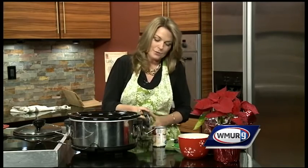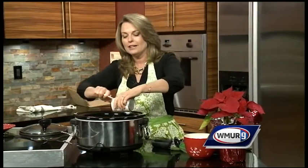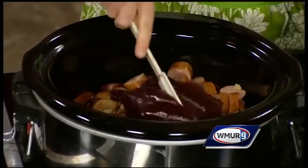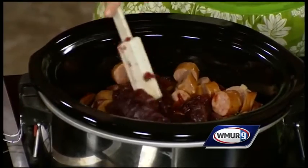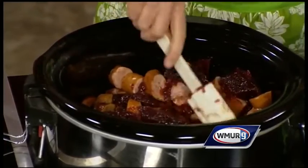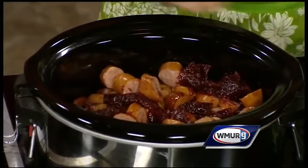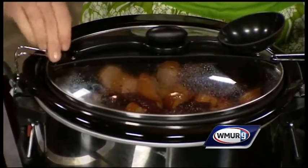Kielbasa is pre-cooked, so you're really just getting it heated through. Typically when I make this, I do it first thing in the morning, and then we bring it to our party in the evening, and it is marvelous — there is never any left. You're going to break up the cranberry sauce; these three items just blend together and make the most beautiful sauce on the kielbasa. It's quick and easy to fix, and in the crock pot with the lid that snaps on, it's easy to transport and you are good to go to your holiday party.